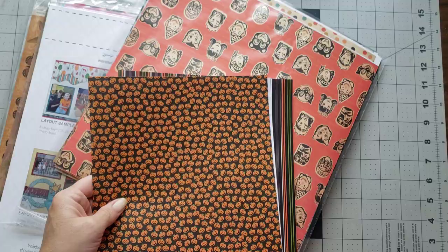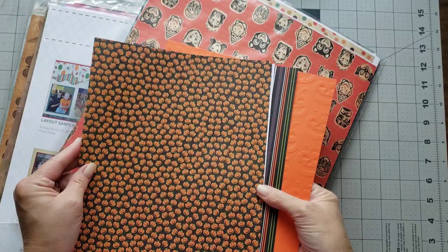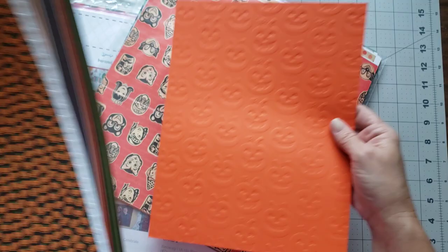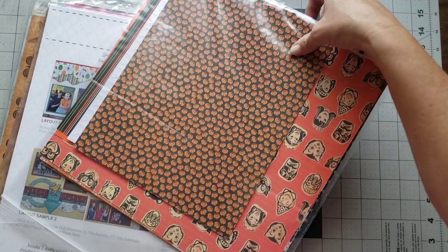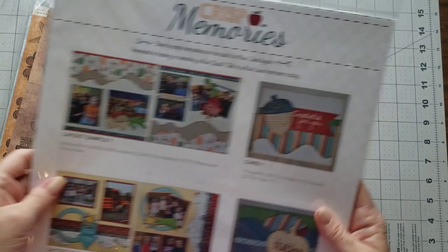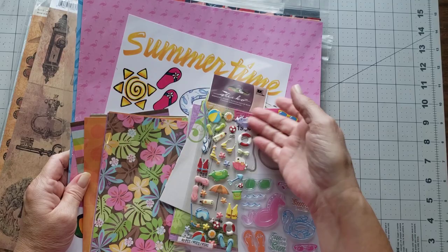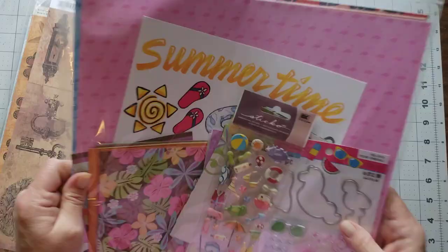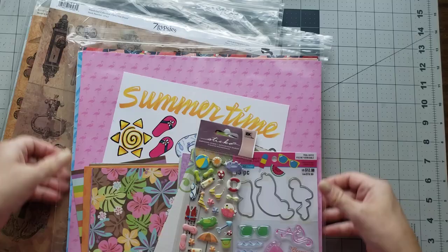I also wanted to show you these two because some of these eight and a half by elevens are embossed. Hopefully you can see that - some have bones, some are spider webs, some are pumpkins, some are ghosts, just different kinds. And then I have some that are like a fall or back-to-school theme - you could do this for a teacher or whatever, and that's in a separate listing. Here's a summer one and it's super cute - it's more like a little kit instead of just a paper pack, so you've got sheets, stickers, stamps, and even some die cuts in this little pack.